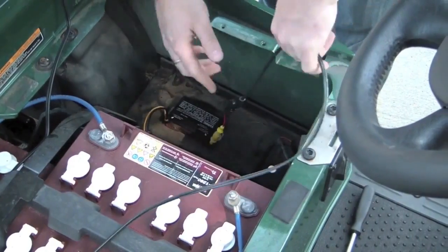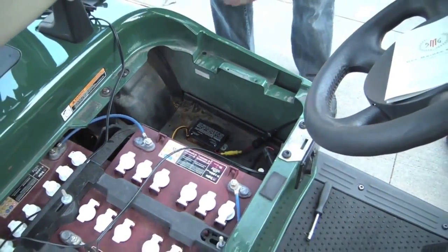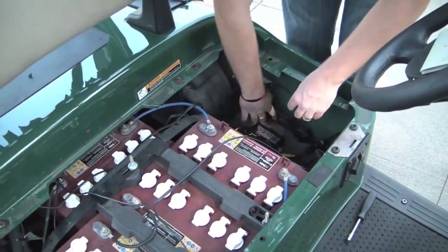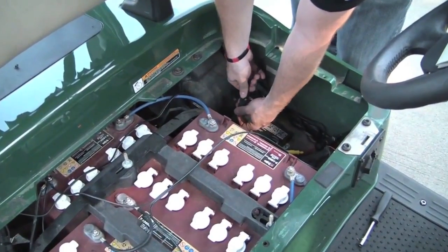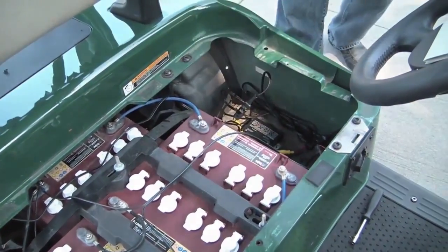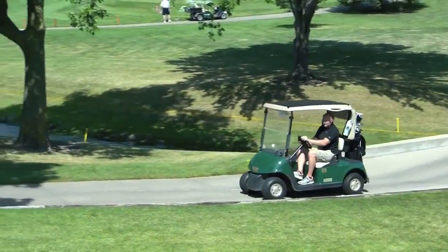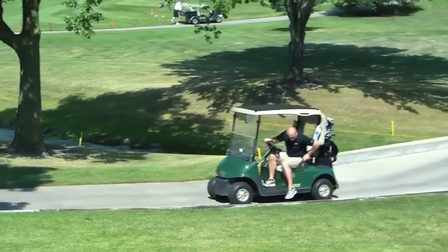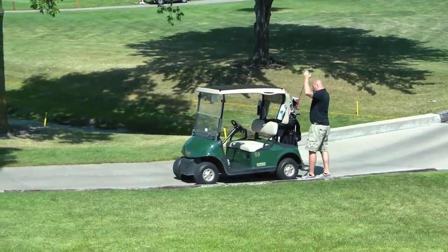Connect the o-ring cable to the charge controller, then connect the extension cable from the solar panel to the other end of the charge controller. Replace the seat on your golf cart and you are finished. Take your cart out and enjoy the extra driving range and battery life the PowerFilm Solar Golf Top brings to you with a little help from the sun.